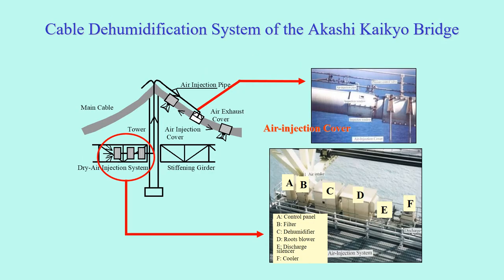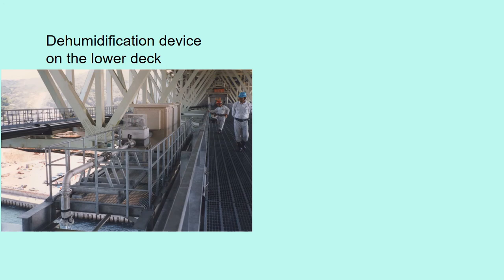This shows the cable dehumidification system of the Akashi Kaikyo bridge. Outside air is taken and dehumidified at the deck of the girder and goes up to the top of the tower. Then it goes along the cable through pipes and gets into the cable inside at the cable bands. This is the dehumidification device on the lower deck.